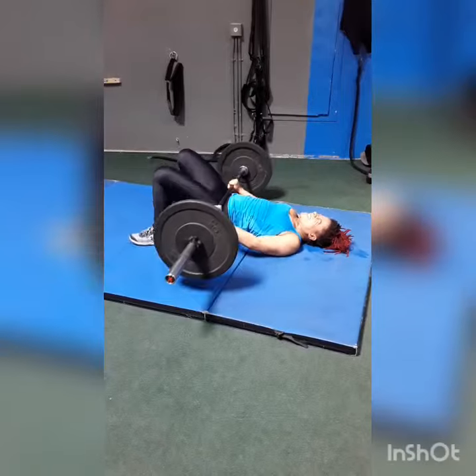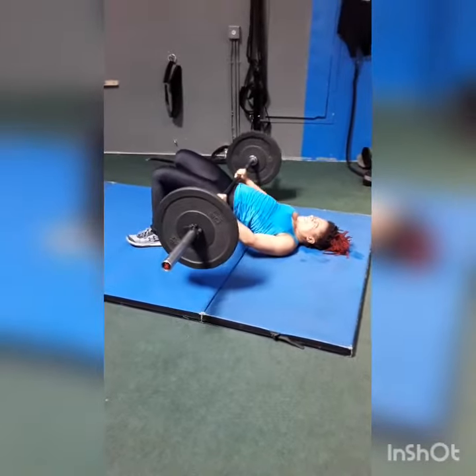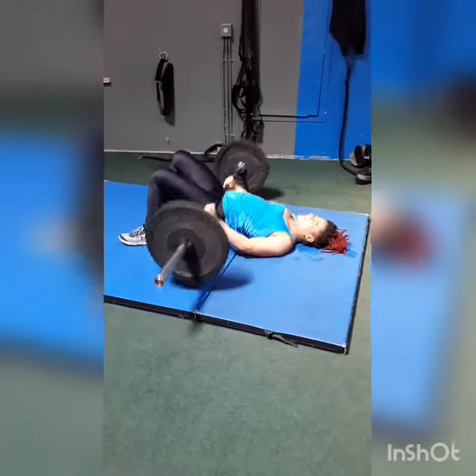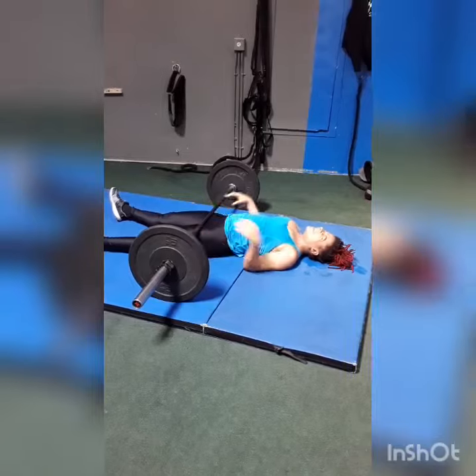That explosive movement — one second explosive movement, then load two seconds under the weight, and then repeat. Explode, reload, work, work, work, explode. Fifteen reps. Gotta add those variables — every variable counts. Let's work.